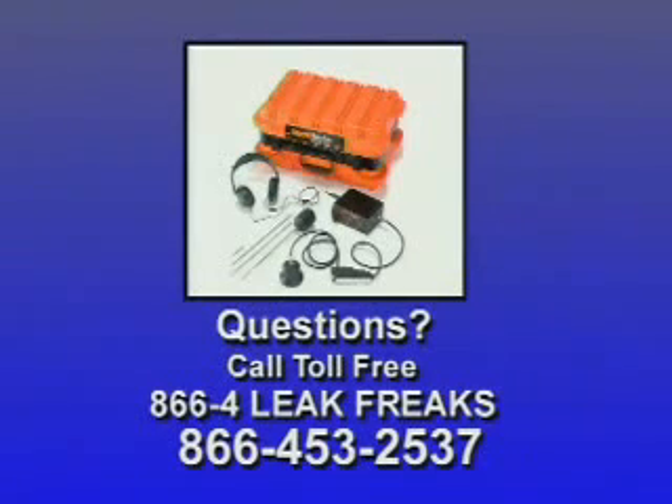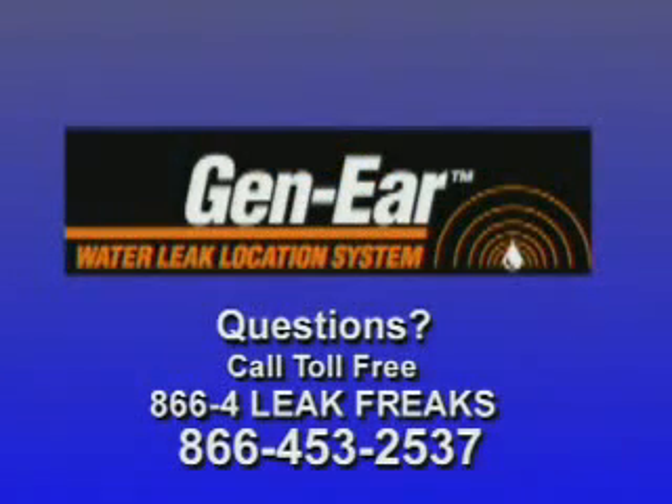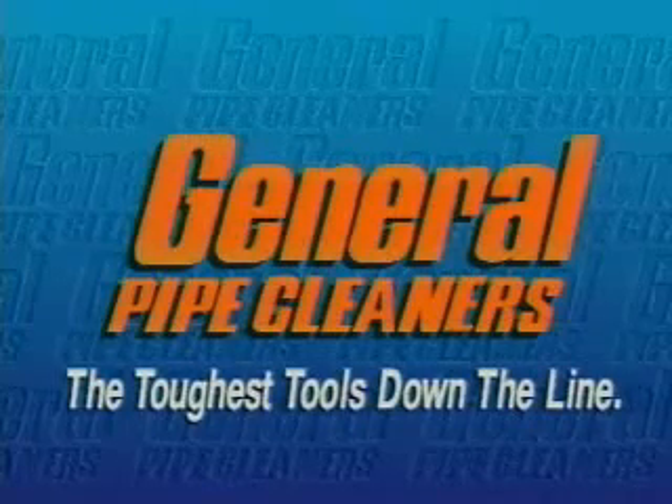For additional information on the Gen Air water leak location system, read the complete instruction manual. If you have any problems or questions, call the Leak Freaks toll-free at 866-4-LEAK-FREAKS — that's 866-453-2537. General Pipe Cleaners: the toughest tools down the line.